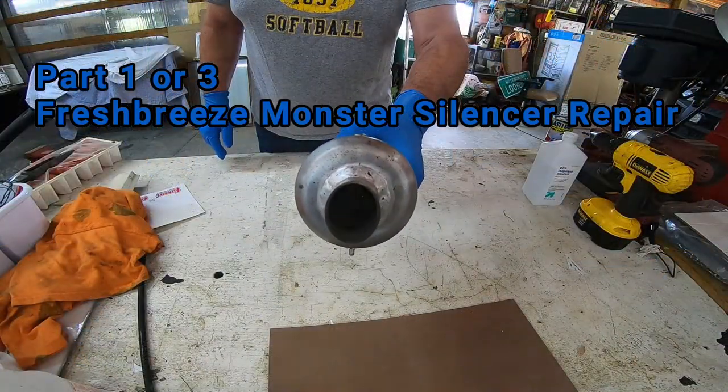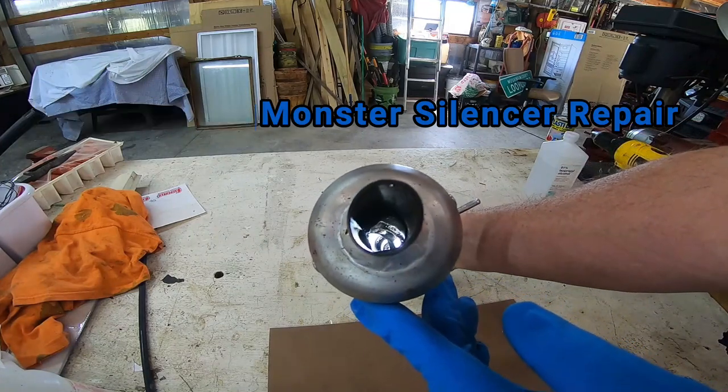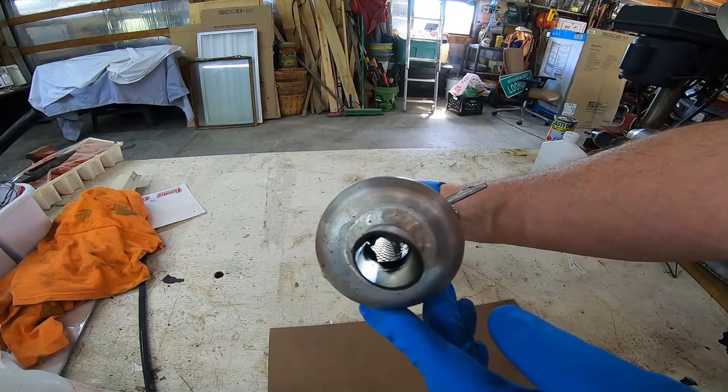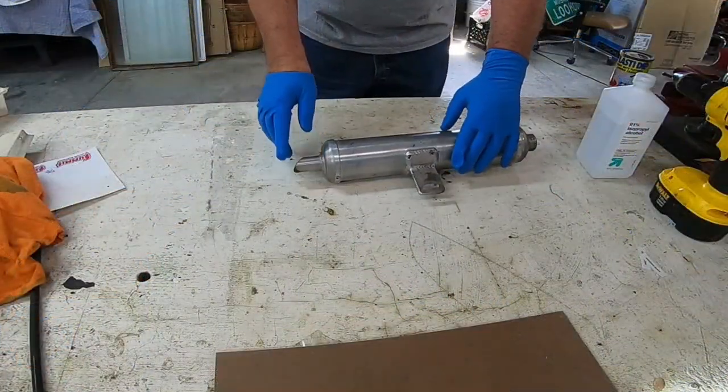I'm sure you can see it in there. I'd say that happened probably within 50 to 75 hours, yeah around 75 hours. The other one probably went around 75 hours too. I'm gonna drill these rivets out and take this thing out and take a look at it.